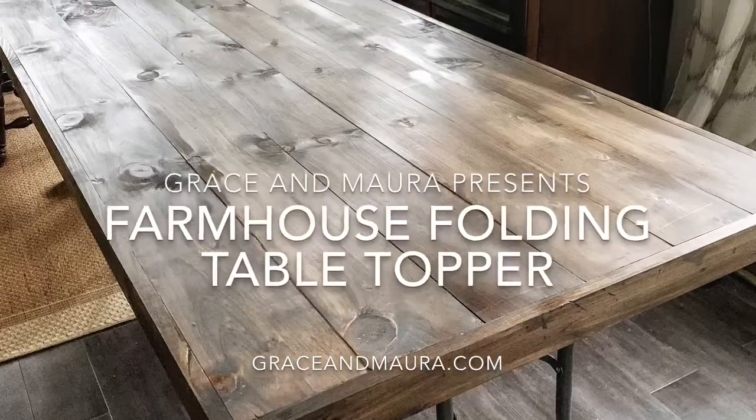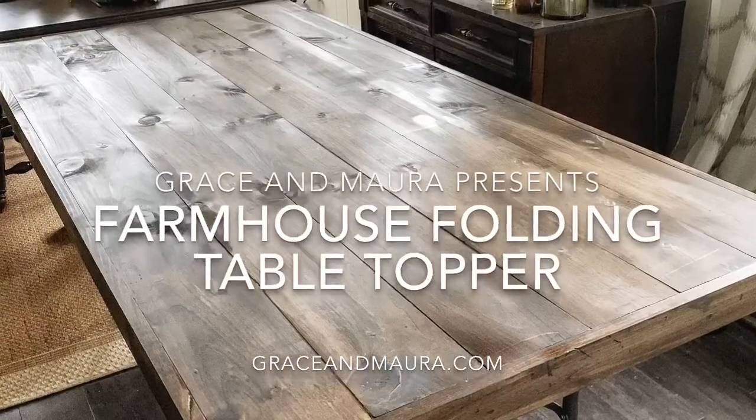With a few tools and a little bit of time, you can make this topper for your folding table for your next party or event.